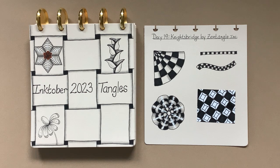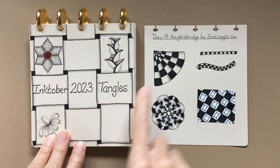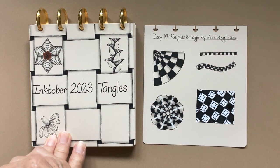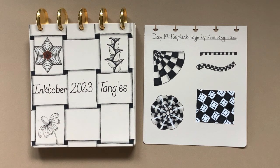Hello my Zentangle friends, welcome back to another video for Inktober Tangles 2023. Today's pattern is day 19, Knightsbridge by Zentangle. If this is your first time seeing these videos, I encourage you to go to my introductory videos and day one video for Inktober 2023 Tangles so you know the history and why we're doing this. It's just to put ink to paper once a day, every day in October — an encouragement, not a contest. Just have fun with it.